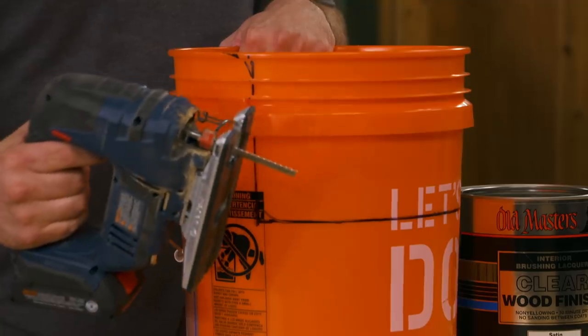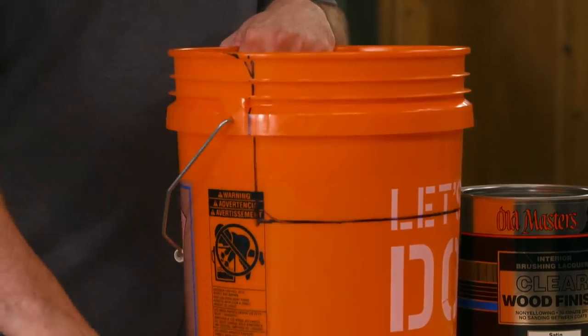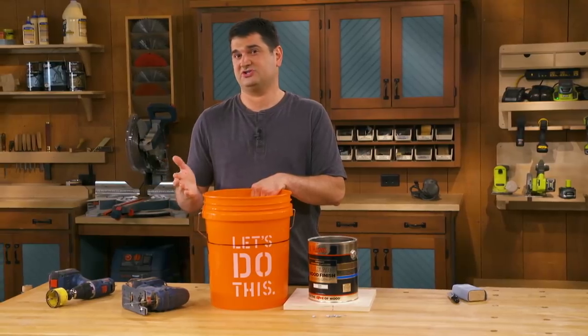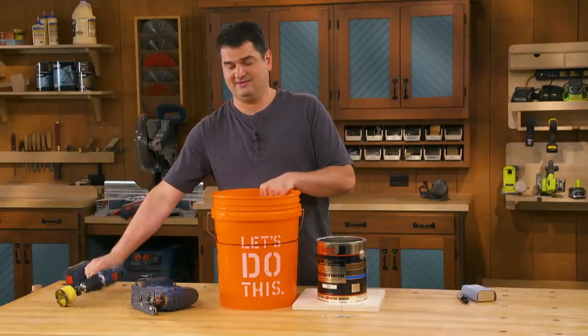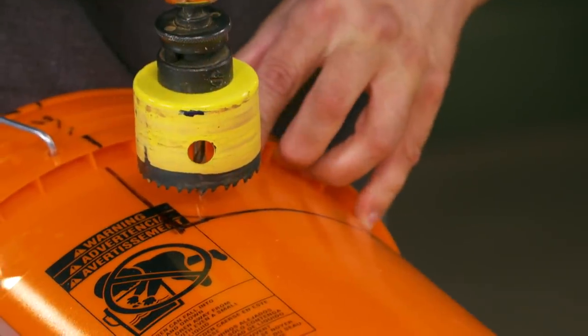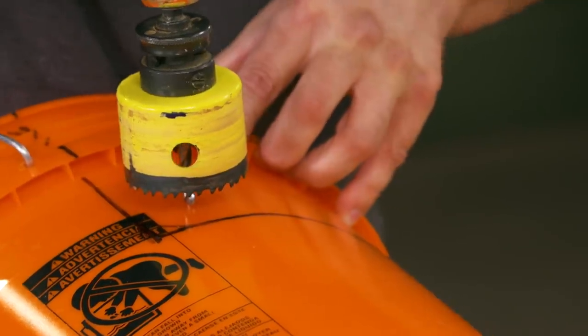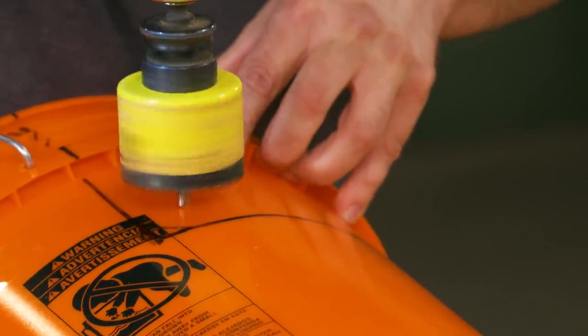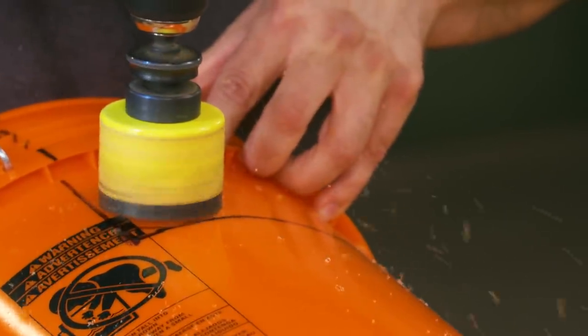A jigsaw is the best thing to cut the plastic, but there's a gentle transition here and I'm going to cheat a little bit and use a hole saw to get started. I'll begin by aligning the hole saw as close as I can to the corners and cut a hole on each side.